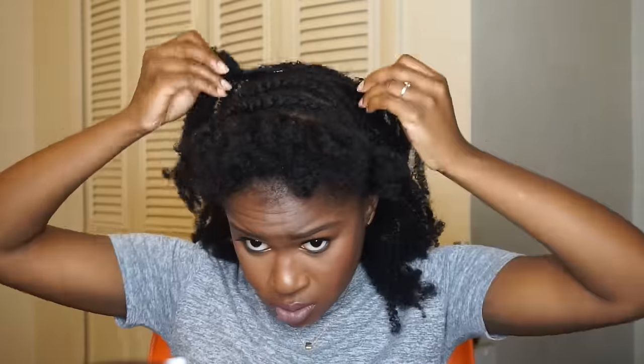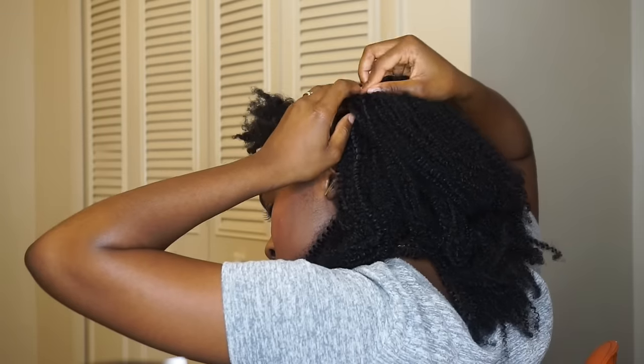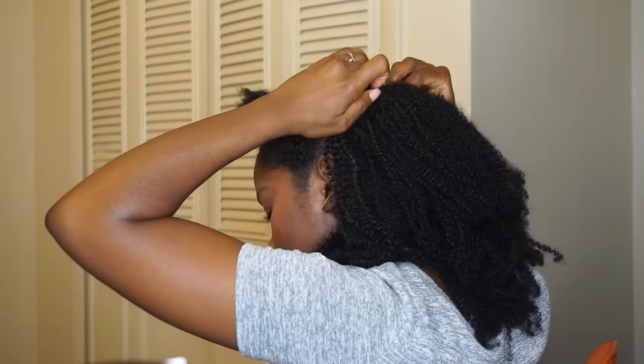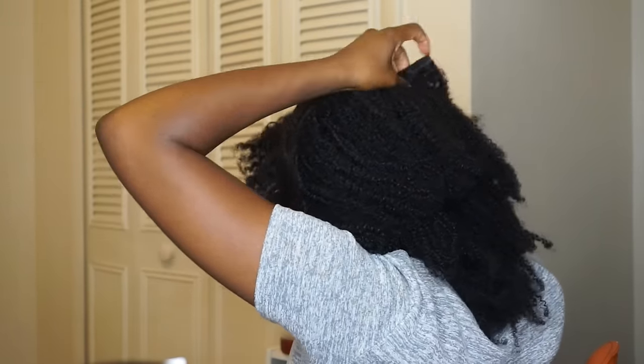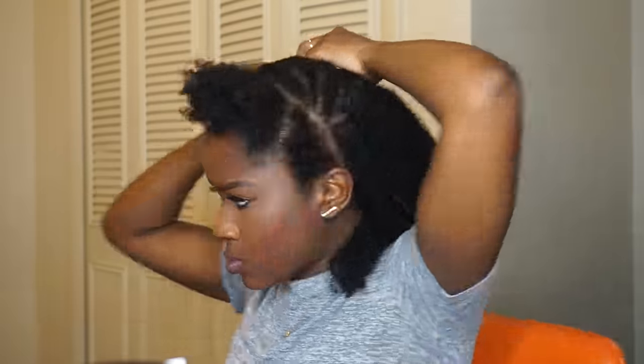There really isn't a right or wrong way to do this. I'm adding a clip-in that has four clips on it and placing it there because my head is kind of small, and the longer one with five clips wouldn't fit there.